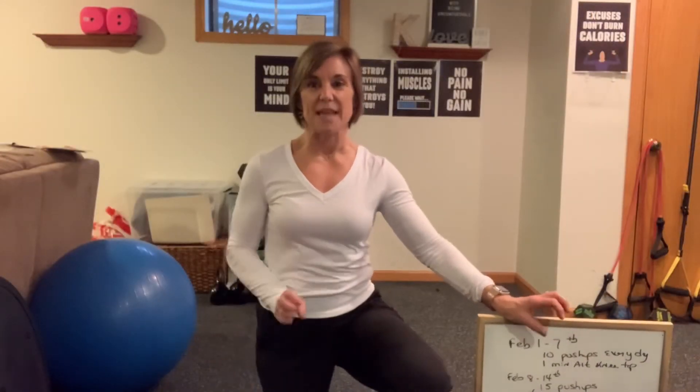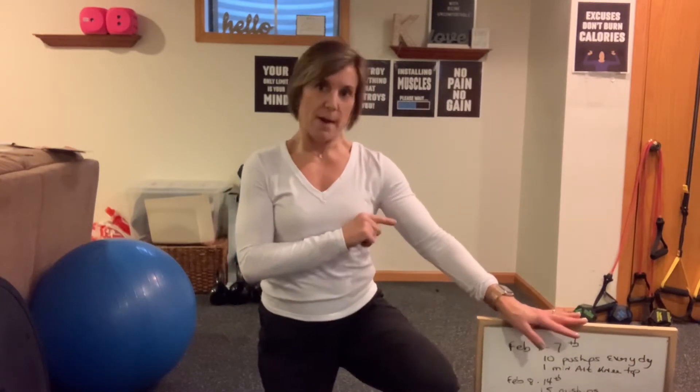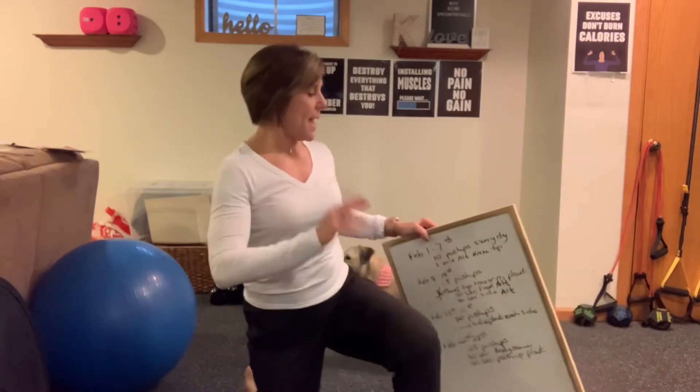Hi everyone, it's Kathy. I thought I would show you the planks that I have planned for the February challenge. I just want to go over them to give you form, so you can better understand what they all mean, because I don't want any excuses. Ozzy is tooling around down here, so those of you who have requested him, he might be making some appearances and barking as well.